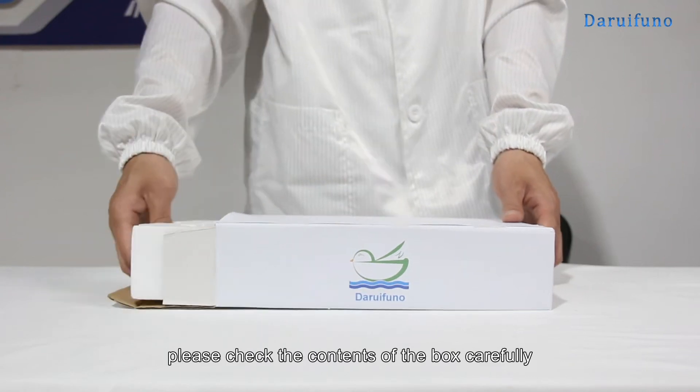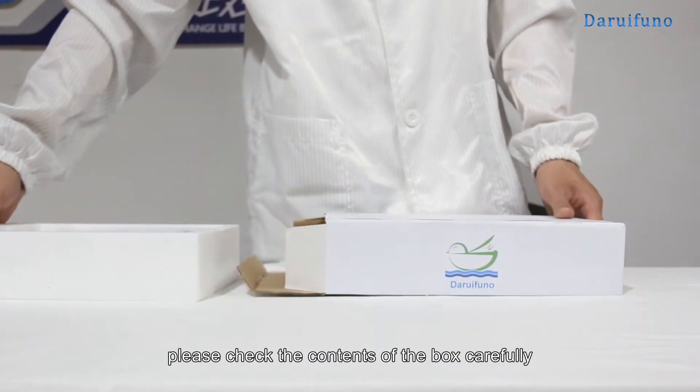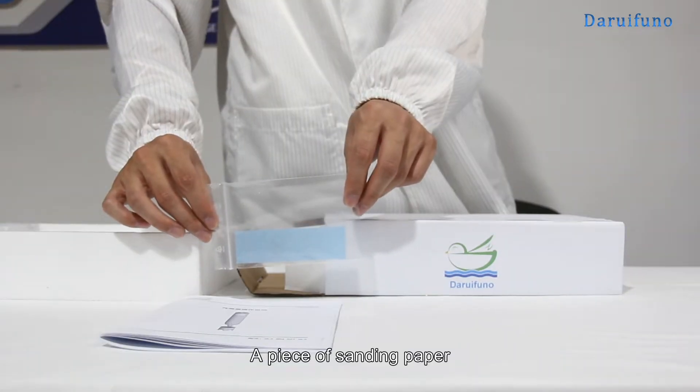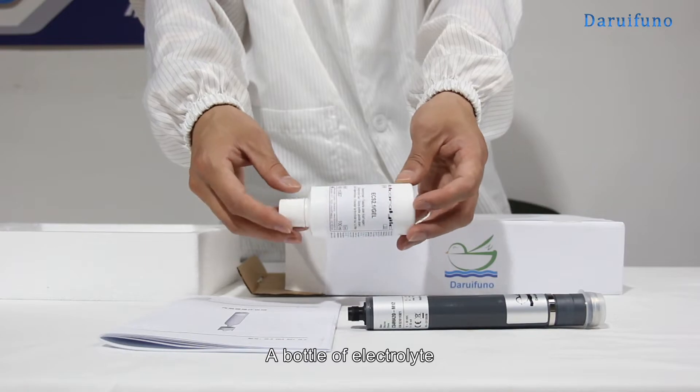After opening the box, please check the contents of the box carefully. The list is as follows: a manual, a piece of sanding paper, one electrode, and a bottle of electrolyte.